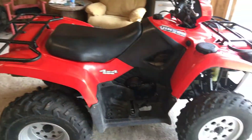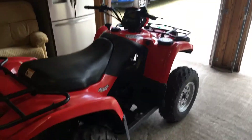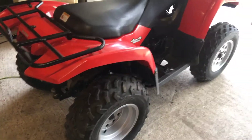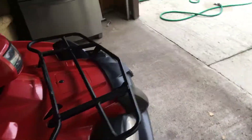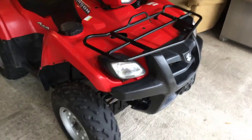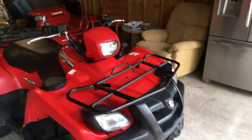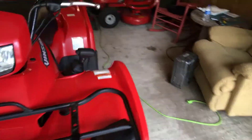All right guys, how's it going? It's JC again. So I said I was going to do a review on my Suzuki. This is a 2006 Suzuki Vinson 500. What can I say about this thing? This bad boy is really tough, really durable. This is the manual foot shift transmission, not the CVT-equipped one, which I prefer.